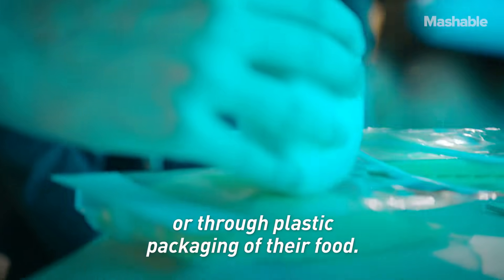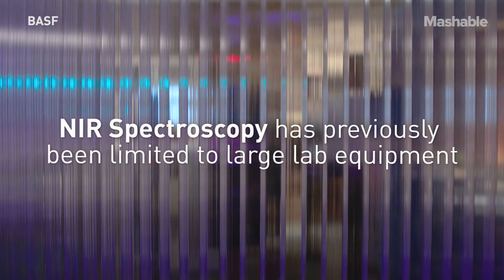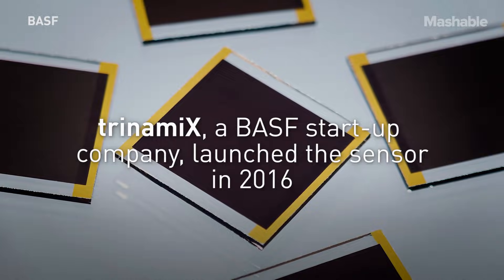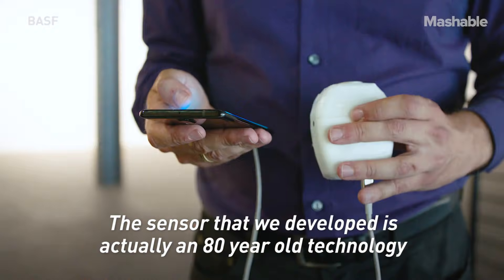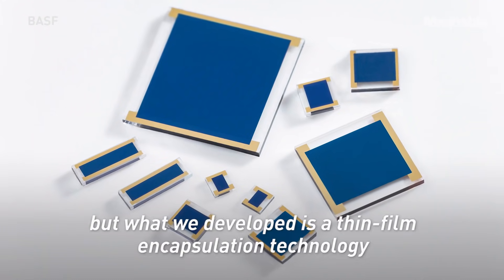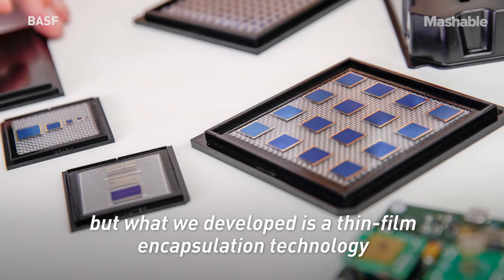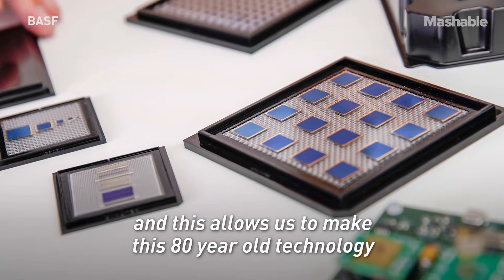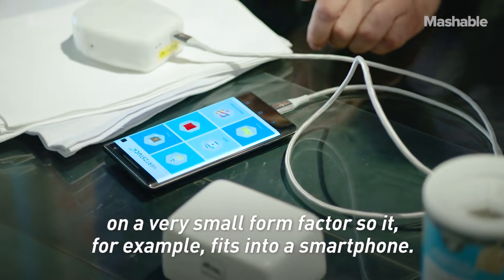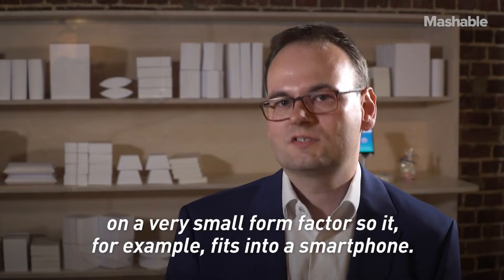The sensor that we developed is actually based on 80-year-old technology. What we developed is a thin film encapsulation technology, and this allows us to make this 80-year-old technology in a very small form factor, so it for example fits into a smartphone.